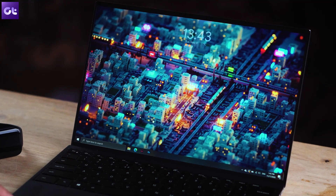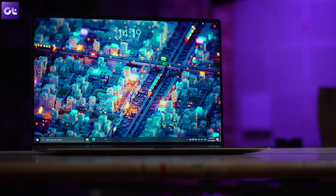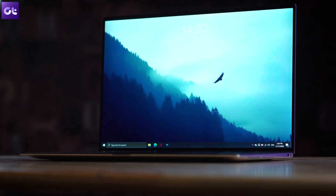Now let's talk about the display. The XPS 13 comes in two variants — the company offers a 4K panel that also supports touch, but I kind of find that pointless. The full HD panel here is not just pretty good, it's amazing. This is a 1080p panel with 100% sRGB and 90% DCI-P3 color calibration.